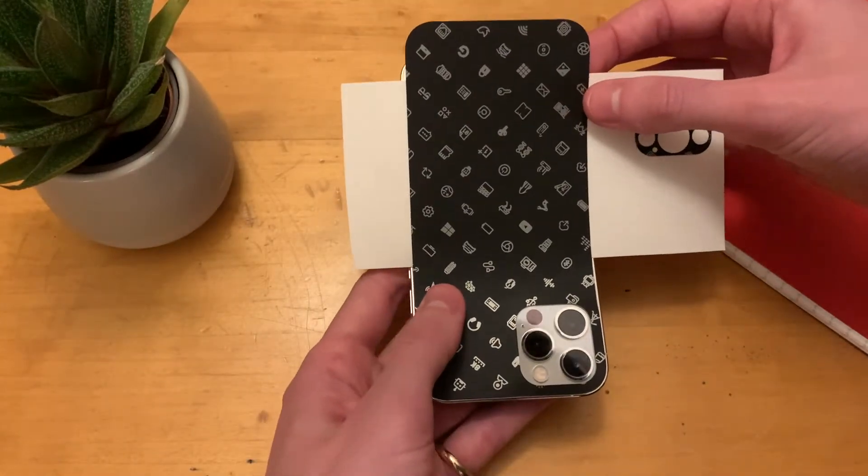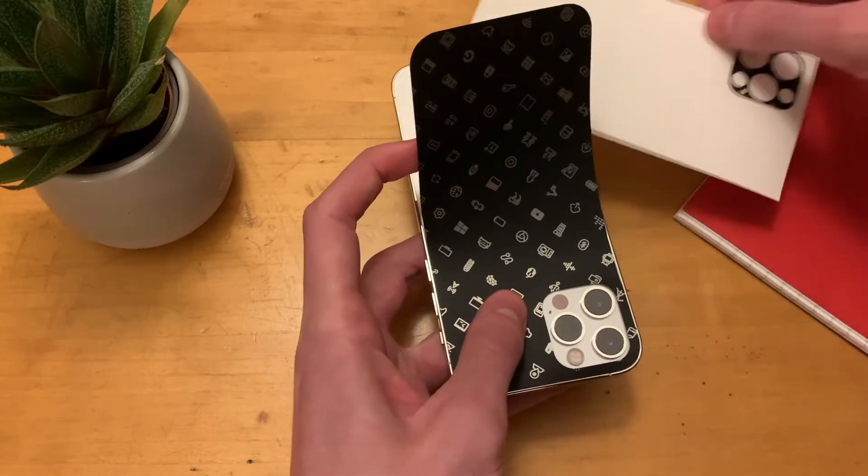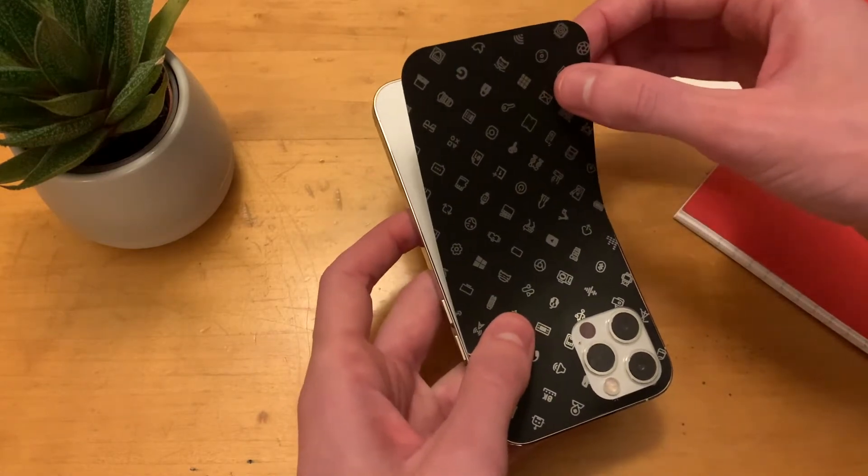Once you've got the top aligned, all you need to do is pull out the white sleeve from underneath and then carefully line up the bottom with the bottom of the phone.